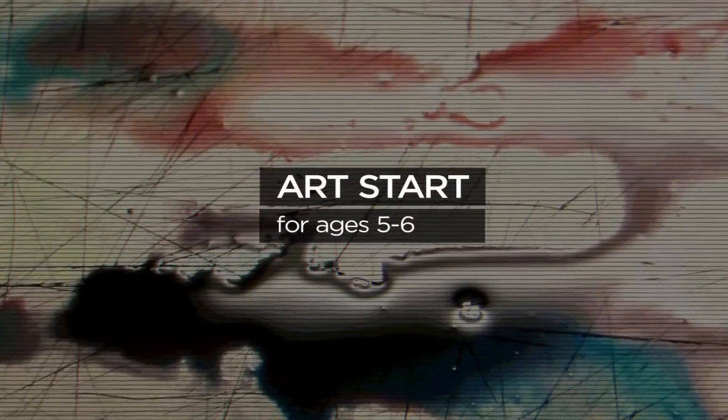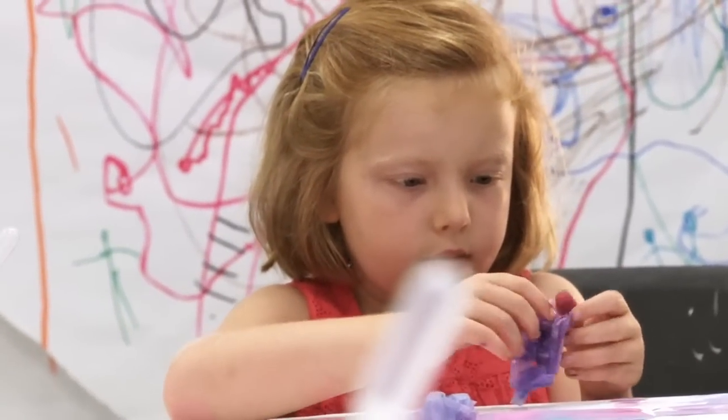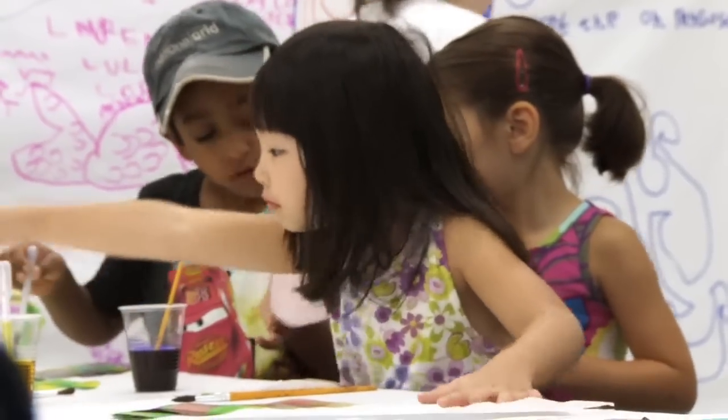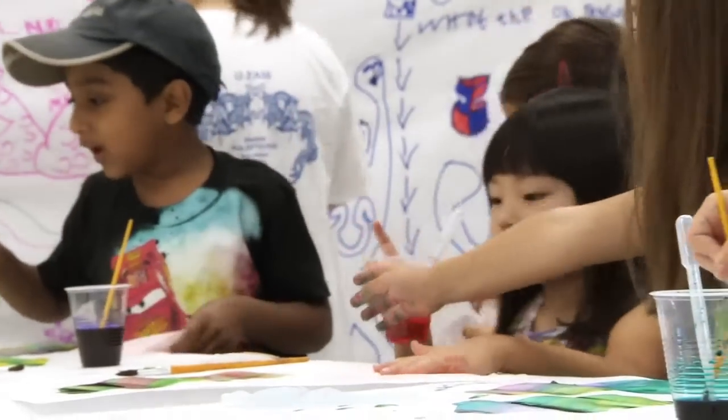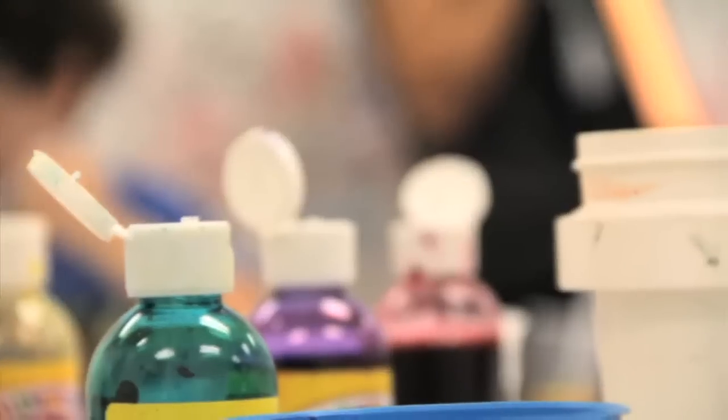Artstar is sort of a basic immersion for young children, five to six-year-olds, into art processes. We put a limited amount of paint on the table to encourage sharing, which five and six-year-olds are working hard at. So they're sharing materials, there's mixing of colors, a messy chaotic mess, but it also has got some fun educational goals in it.